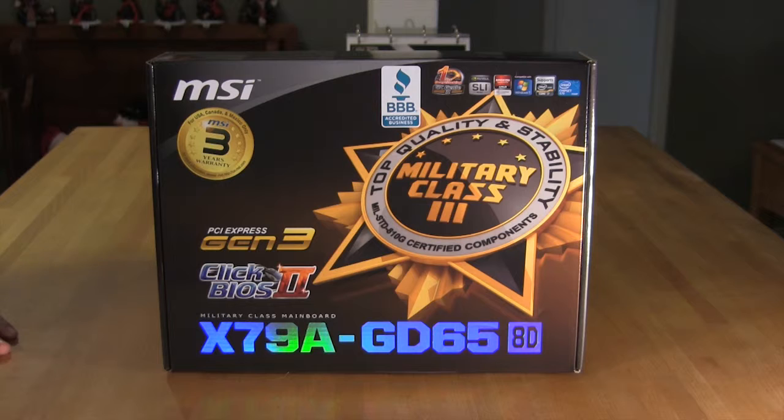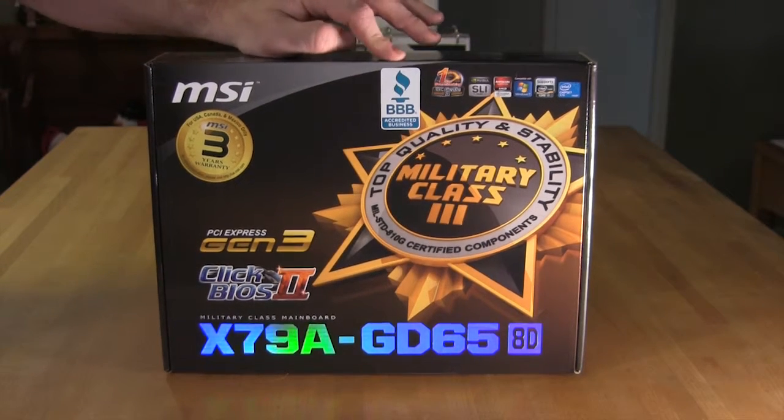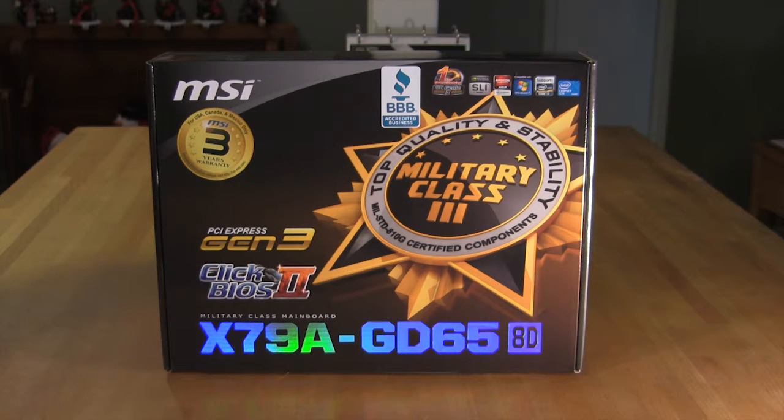One of the first things we noticed after we got this box out of its shipping container was that in the US, MSI is now a Better Business Bureau accredited business. This is good news in that if you're in the US and you have a problem with MSI, you can report it and there's tracking and follow-up. It's an indication that MSI is taking customer concerns and complaints seriously and is willing to address those.